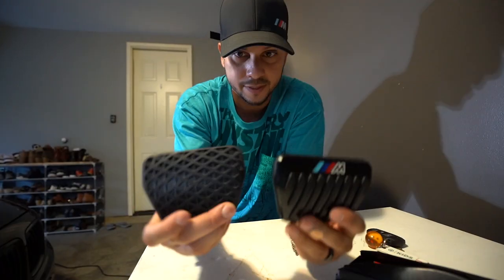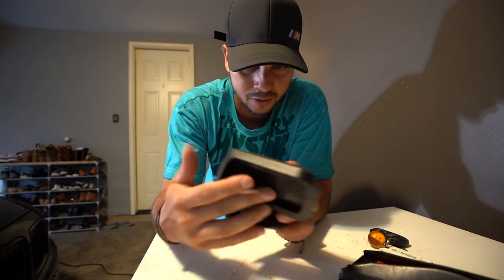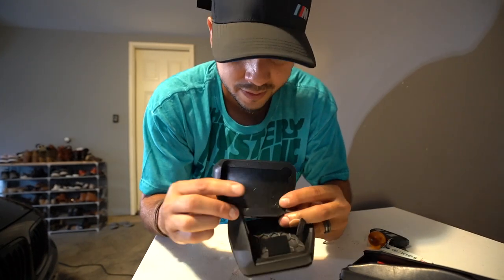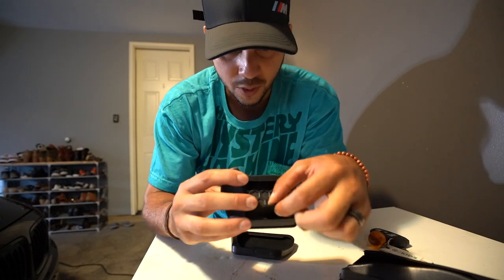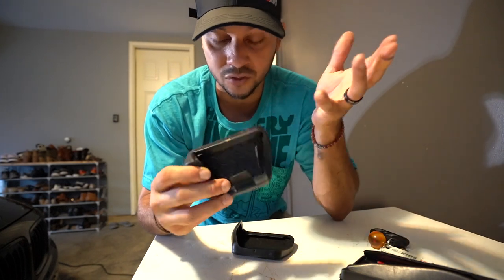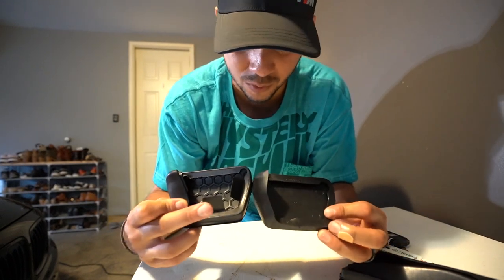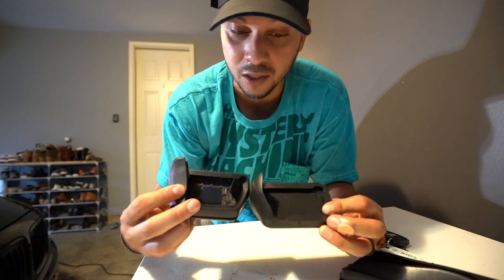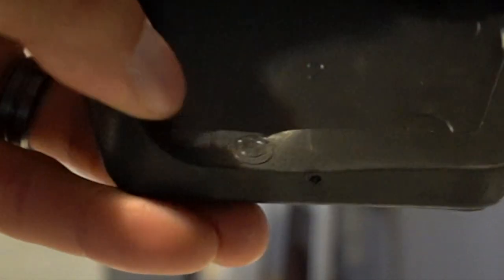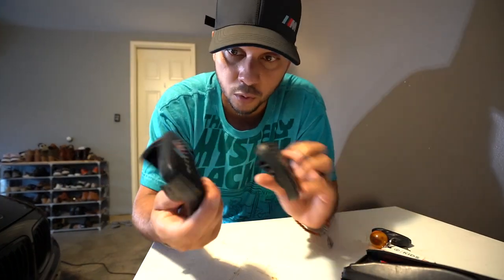I'm going to compare the two real quick so you guys can see them side by side. The back is pretty much similar and you have notches on both sides. The only difference I'm seeing from the original to the new one is that you have these kind of tabs. I'll figure it out — they might just go in or out and are easier to remove. I don't know if I have to cut them or not, but we'll see. This one doesn't have them. The original has the BMW logo, whereas this one is from China so it won't have that, but it is very cool looking.